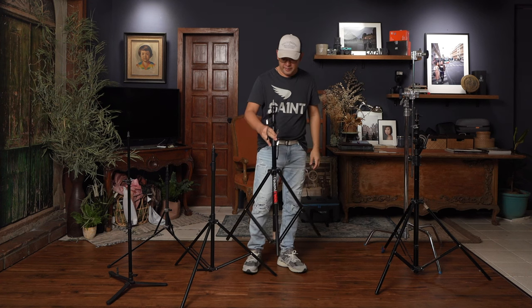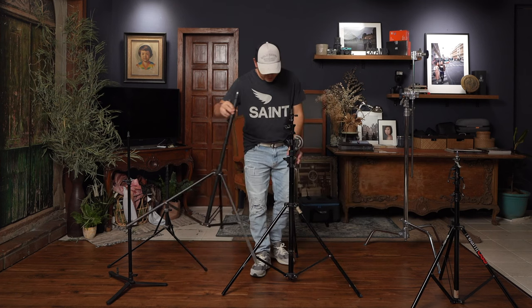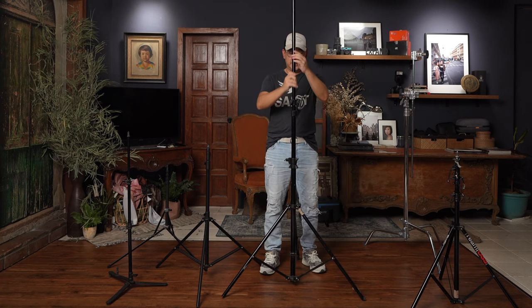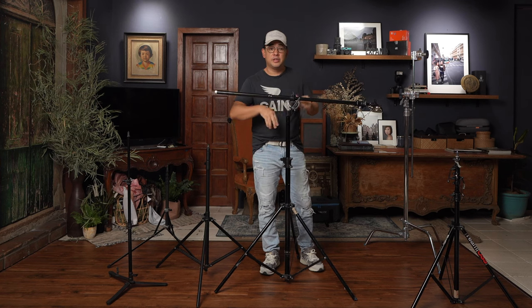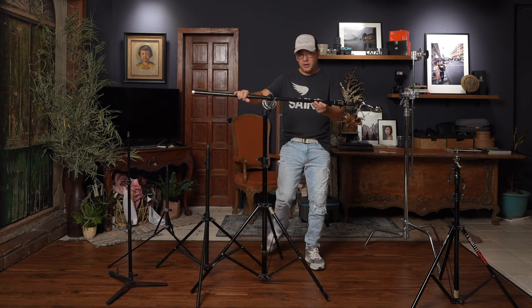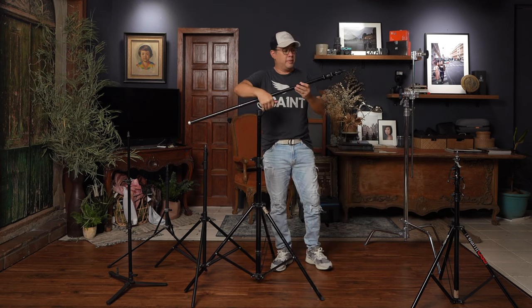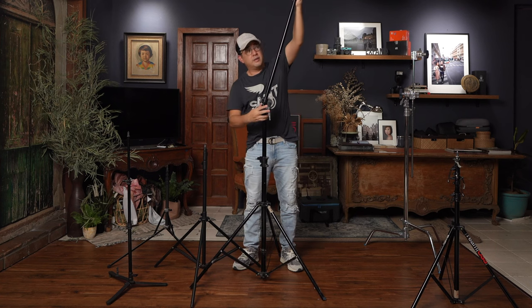If you want a heavier light stand, this is what you call a boom stand. You can see it's a lot bigger — the center column is fatter because you can release this part and twist it to create a boom. The advantage of a boom is that if you want to shoot clamshell beauty light, you can have your light off-center and shoot right in front of your subject. For hair lights, a boom lets you extend the light above your subject without having the stand in frame. The problem with boom stands is that they're quite expensive and rather big — a bit cumbersome to work around in the studio.